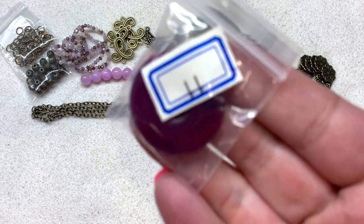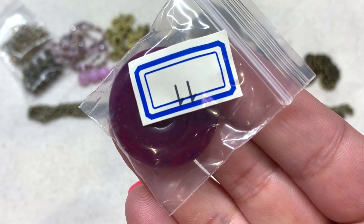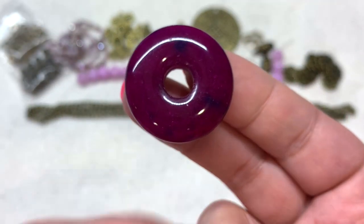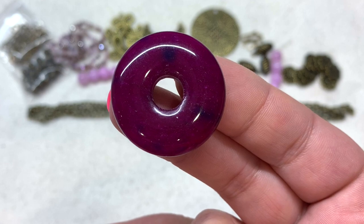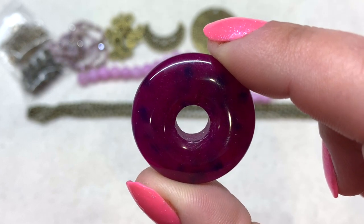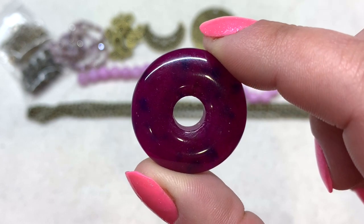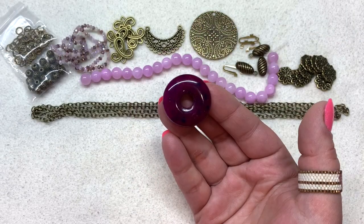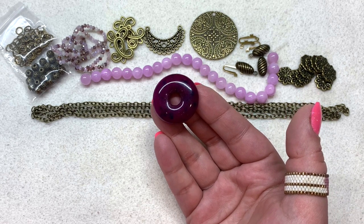Bag number eleven is our gemstone focal this month: a 30 millimeter purple quartz donut pendant in a deep plum color. As a stone item they'll each be slightly different — some a little lighter, some darker. This one has slight variations of darker spots inside but overall shows that deep rich shade of plum, and the contrast with the lighter lilac purple is really striking.